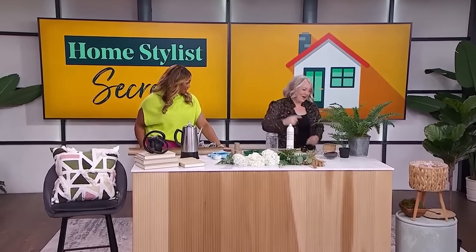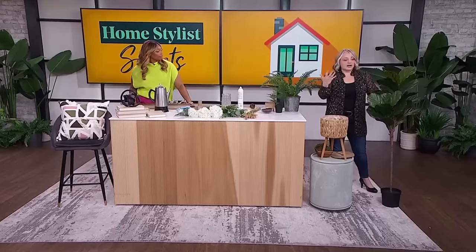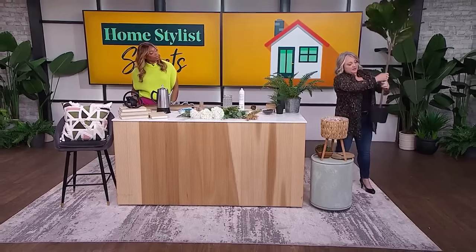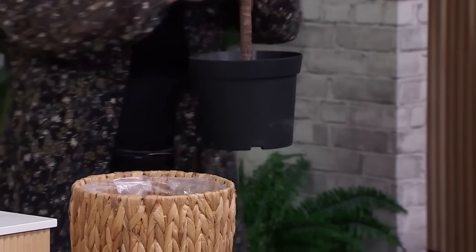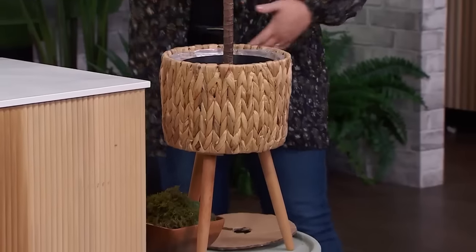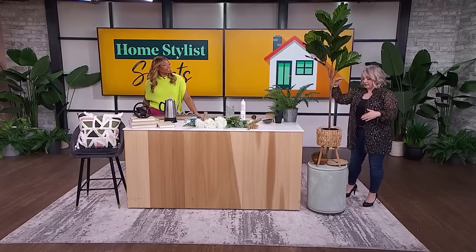Secret number one: a lot of us buy faux plants to fill a space and bring in that sense of greenery. If you don't have a green thumb, faux is great. They all come in a pretty standard pot, but I'll encourage you to repot them into an elevated pot to give you a little bit more height.